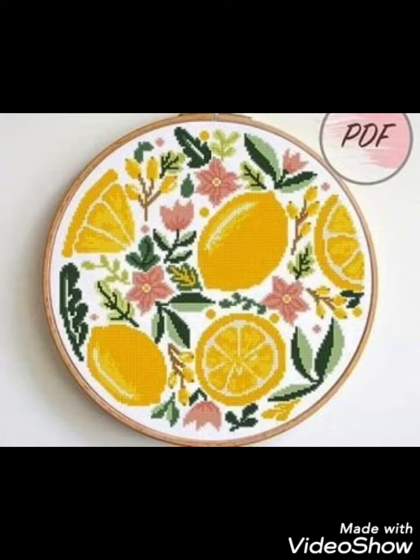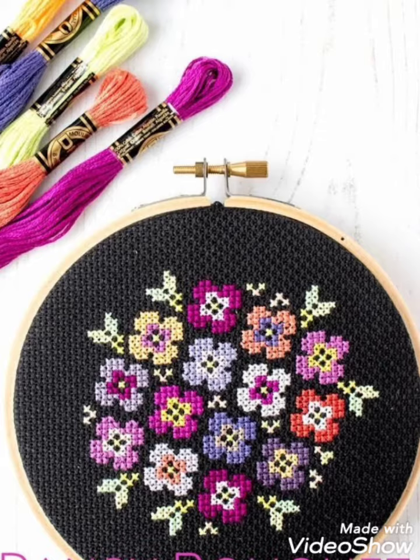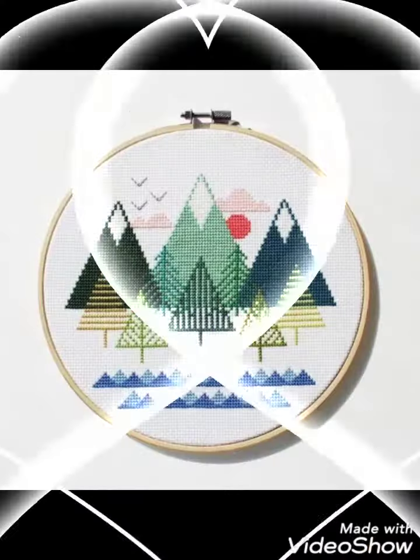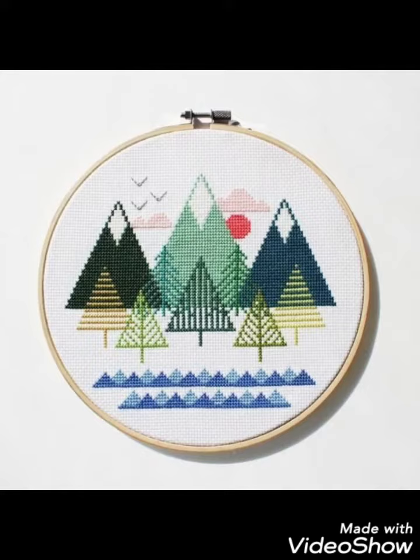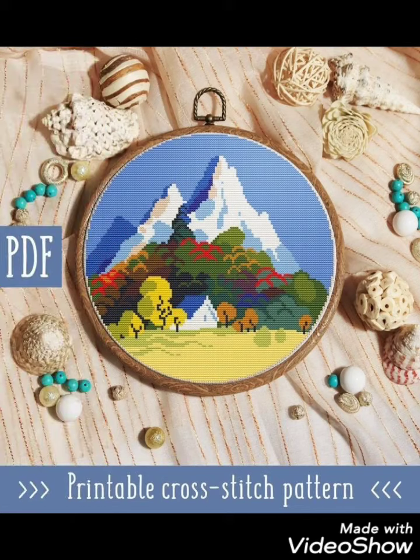Hi friends, welcome back to my YouTube channel Vintage Antiquities with a new video and new idea. Today I have brought for you beautiful cross stitch hand embroidery designs. You can choose cross stitch embroidery designs with beautiful ideas — different cross stitch pattern designs with amazing color combinations.